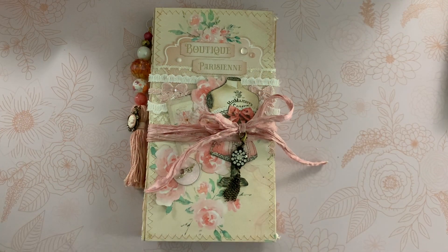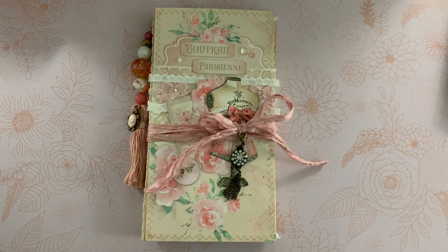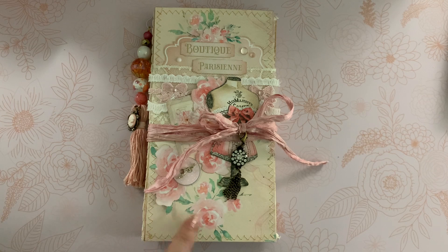Hi guys, Jennifer here. Welcome back to my channel. I have another design team project for the Handmade Club by Shabby Art Boutique. If you are interested in joining the Handmade Club, it's a monthly subscription club that requires at least two months to join. This month was a beautiful Parisian style theme in pinks and blues.